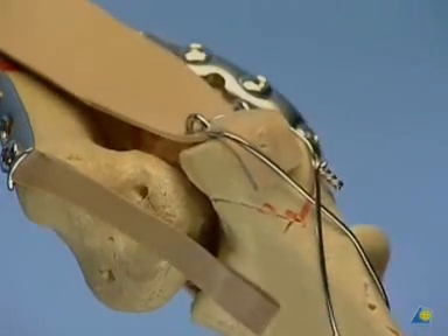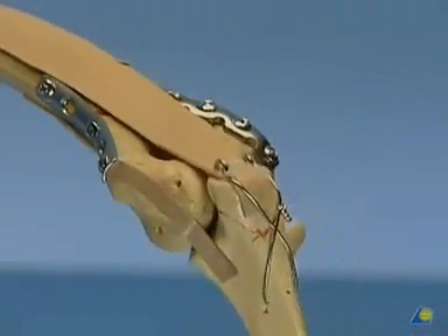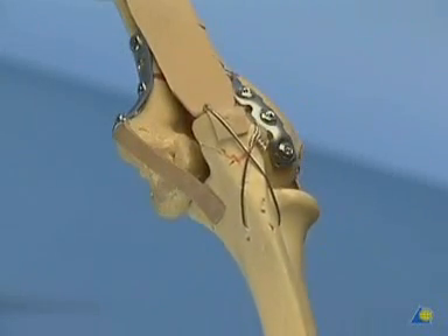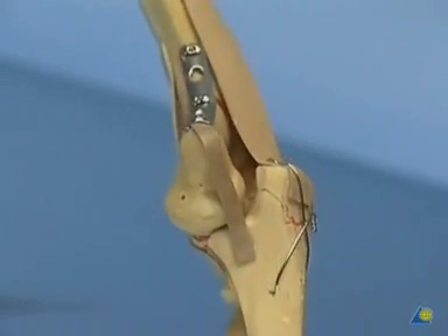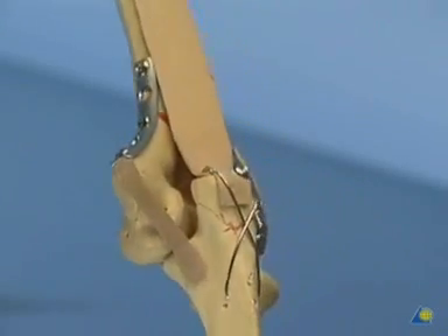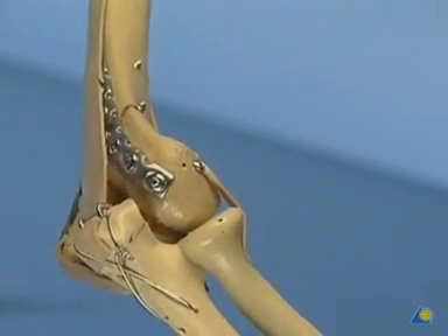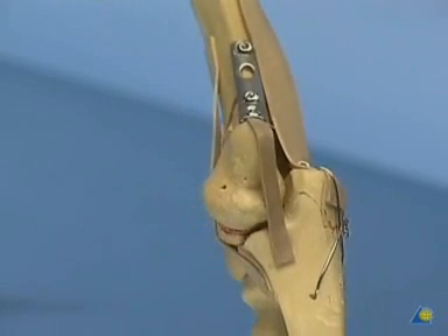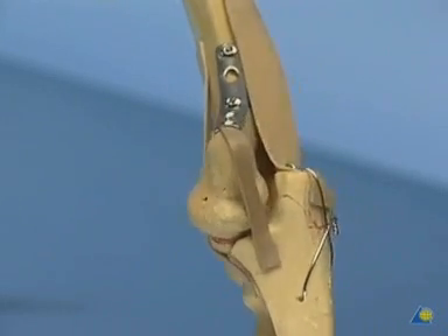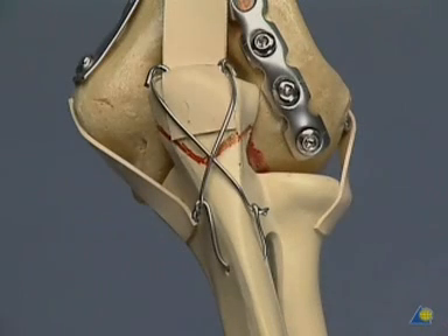The final aspect of our open reduction and internal fixation of a type C fracture. With good reduction and good fixation, this arm may be moved immediately; a splint will not be necessary. Another possibility is shown using two twists in order to fasten the cerclage wire in a symmetrical fashion.